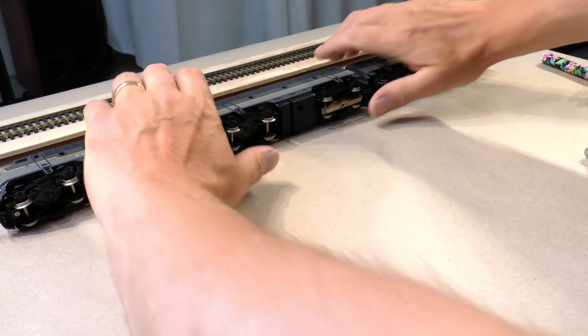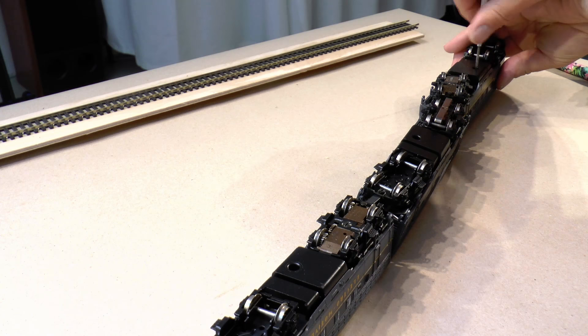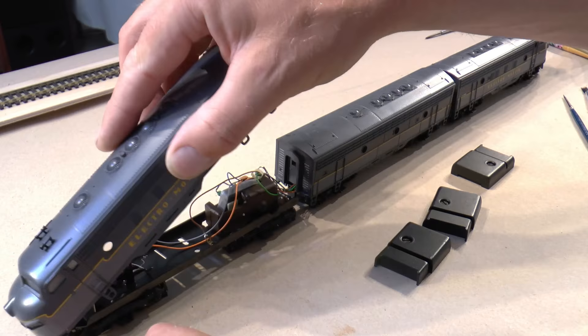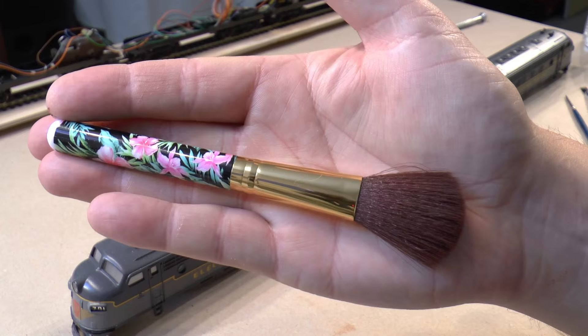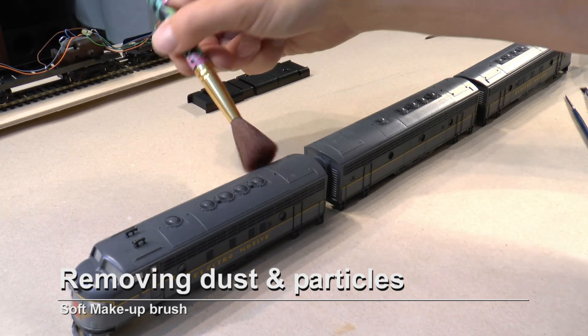I start by disassembling the locomotive. Each cover is fixed with a screw which is accessible from the bottom. I use a soft makeup brush to remove any dust and other things that might be in the way for the gloss varnish.